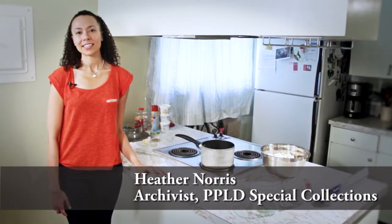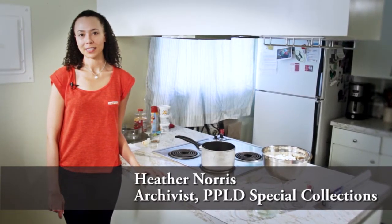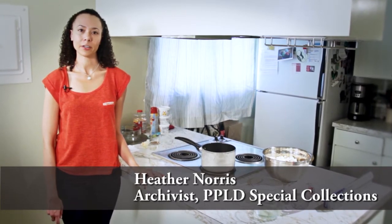Hi, I'm Heather, and today in Tasting History, we'll be making two recipes: popcorn balls and peanut brittle.